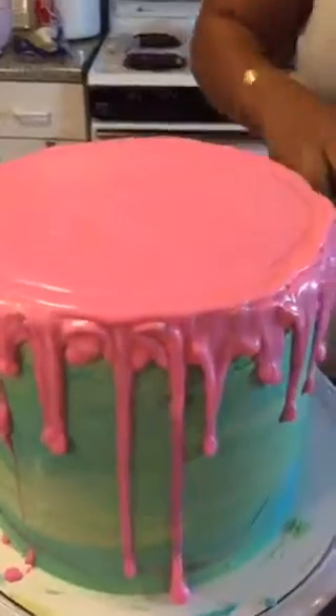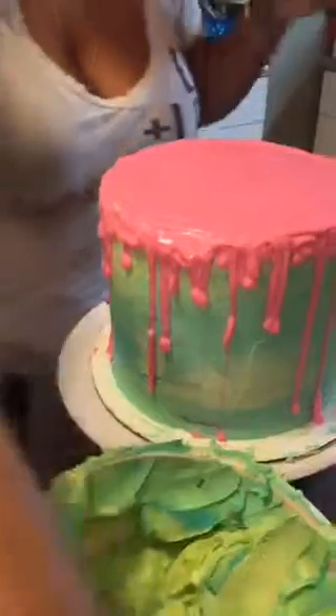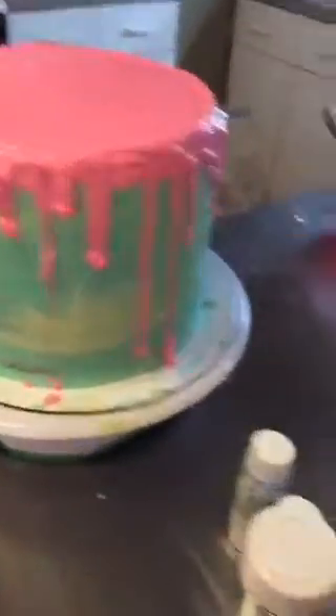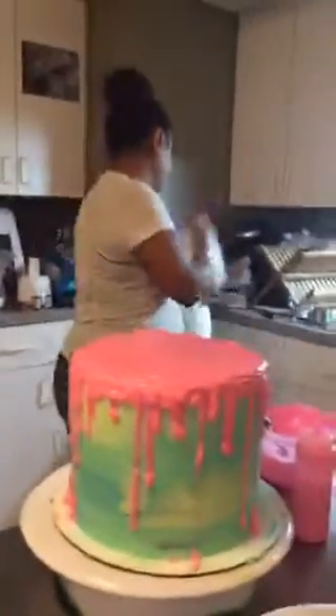It's so pretty — it's going to be beautiful! So now you've got your drips done. Someone asked how the cake slices with almond bark — it's great, it's just like using Wilton chocolate melts, slices nice and even. Someone noted it seems really sweet — yes, this is a candy drip cake! Now let me grab the different decorations.